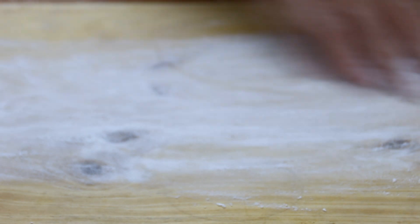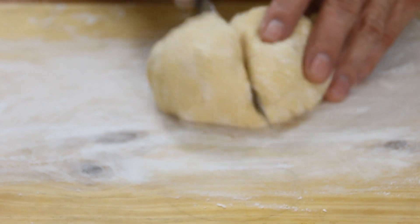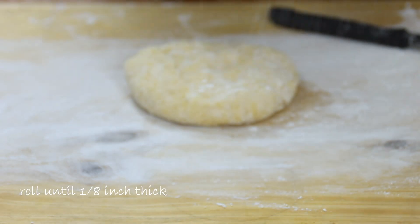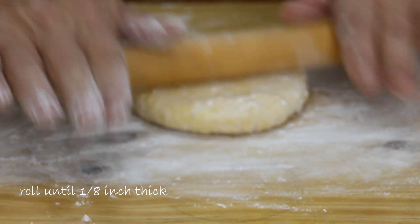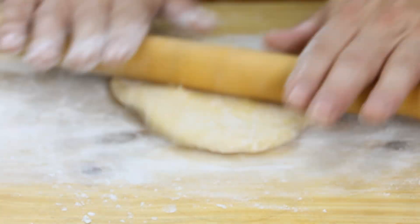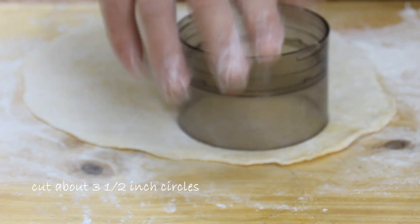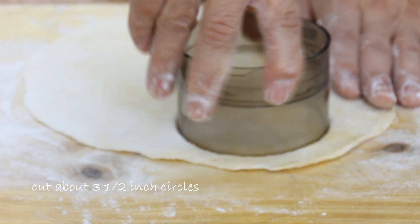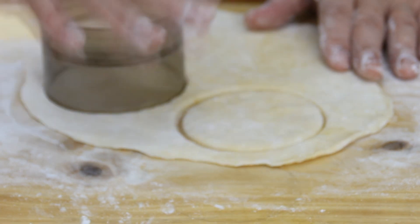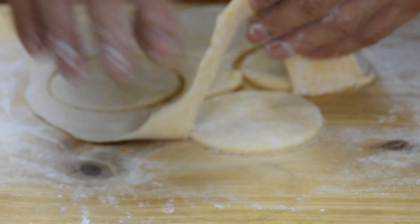Also flour your rolling pin. We're just gonna lay the dough on and cut it in half so we have two workable portions. Grab the rolling pin and roll this out until it's about an eighth of an inch thick. Then I'm gonna grab a dough cutter — it's about three and a half inches — and just go ahead and cut some circles out.